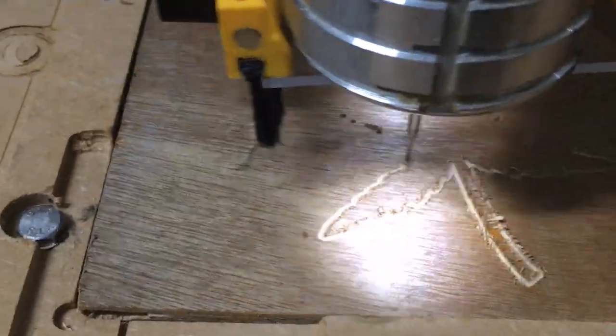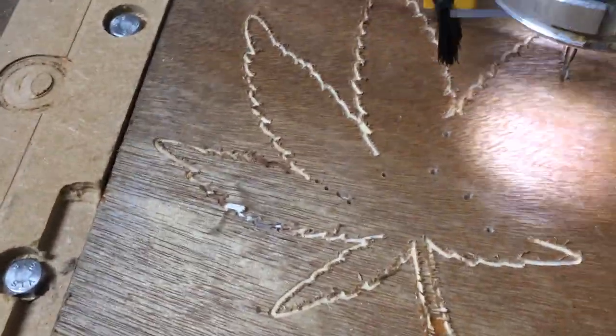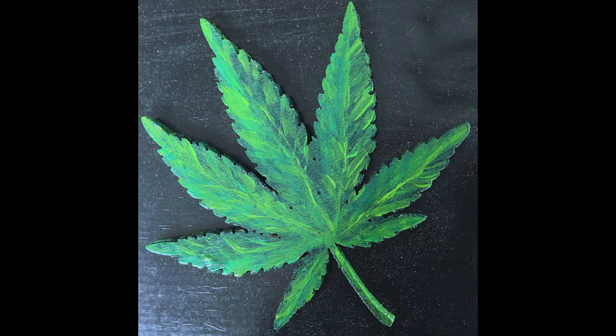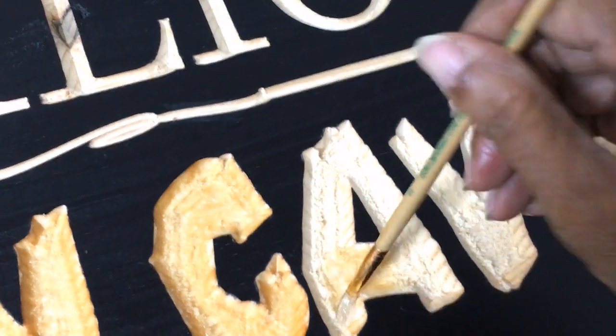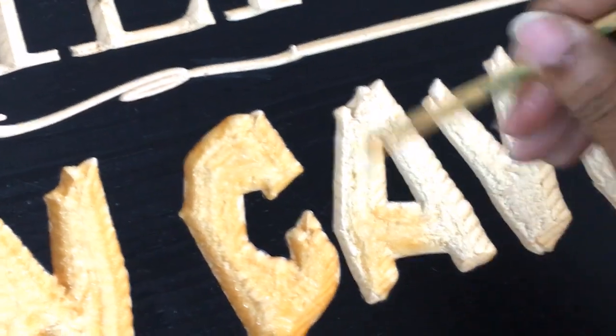I cut the leaf out from a quarter inch piece of ply using a 1.5 millimeter end mill. I lightly sanded the edges then painted it with acrylic paints. To accentuate the gouge look on the man cave text, I painted some resin over it.